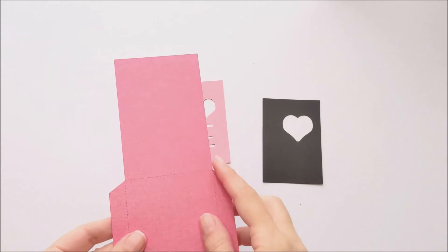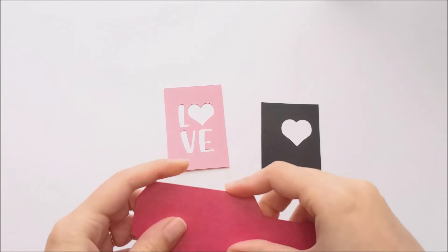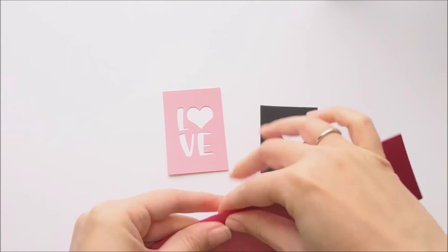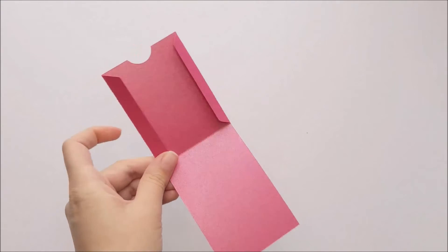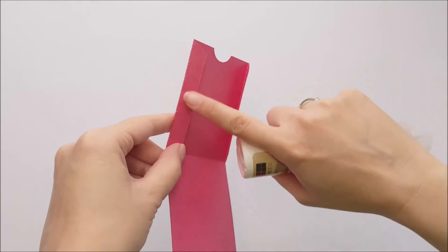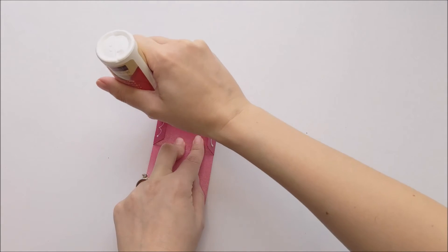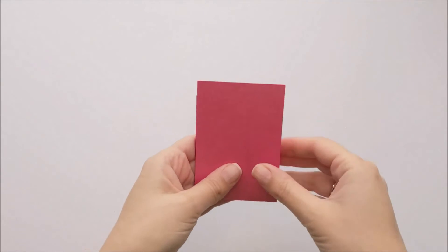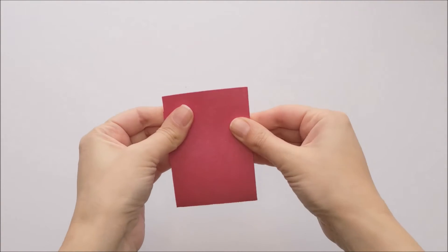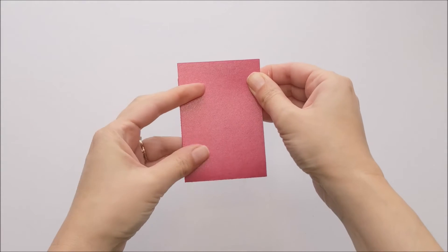You're going to start by taking your gift card holder and folding it along the score lines. Then you're going to place glue along these two side flaps here, and then you just fold it in half to complete the assembly of the main gift card holder shape. You just hold that until the glue dries.